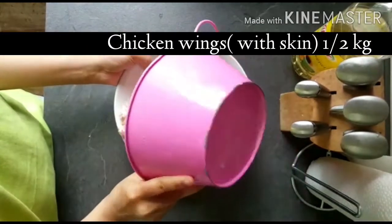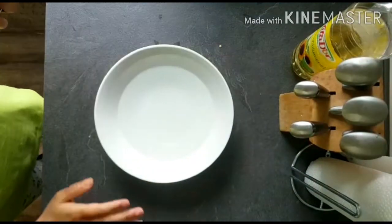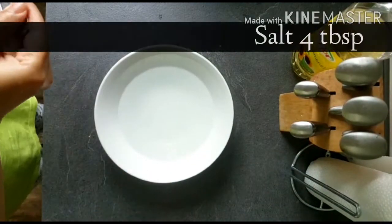First of all, you will need 1.5 kg of chicken wings. Don't remove the skin from the chicken.